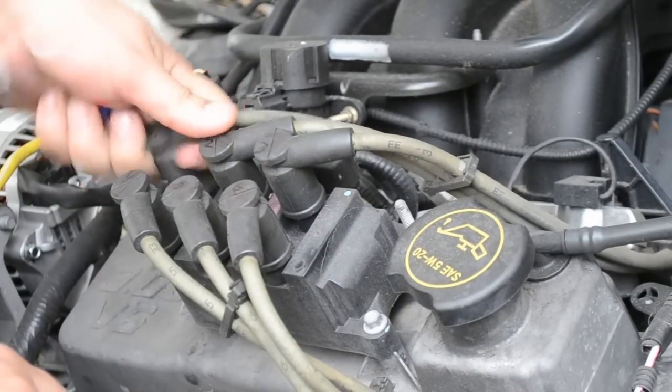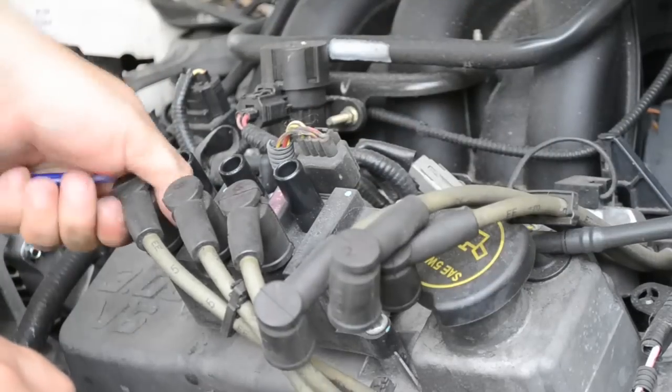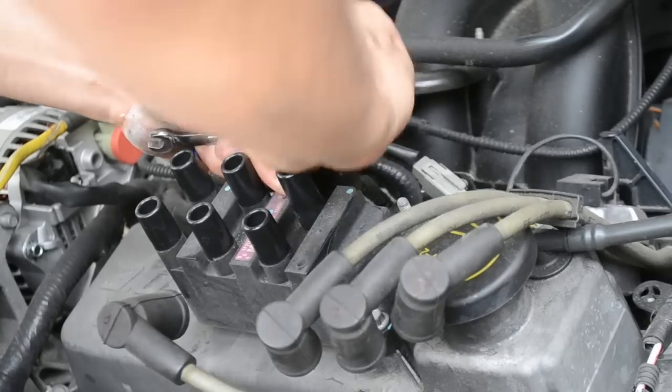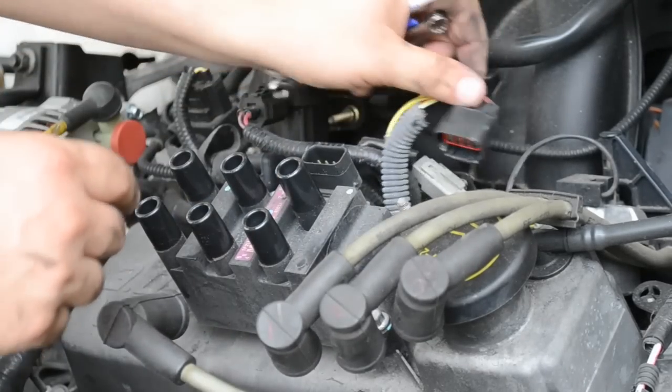Let's pull the wires out. We've got our top three here and our bottom three. You want to undo the little plug here first — the electrical plug. Just take that and put it aside.